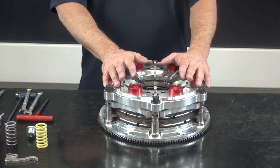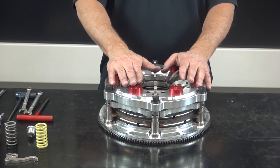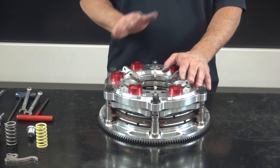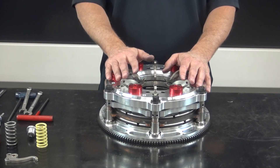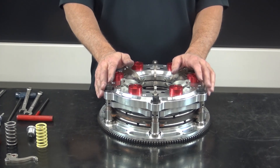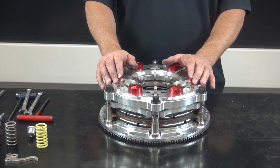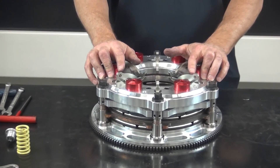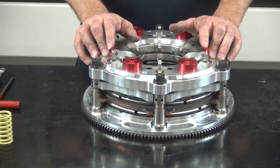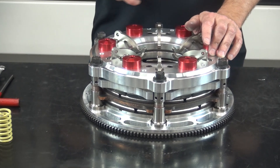Now that we've got the clutch assembly installed on the engine — the installed height set correctly for the ring height, the base pressure adjustments made, and the counterweight adjustments done — we're ready to put the bell housing and transmission into the car. We'll put the bell housing on, bolt the transmission up, and hook the drive shaft up. Now we're ready to set the release of the clutch. The lever also functions to disengage the clutch — it breaks the coupling between the engine and the drivetrain when you depress the clutch.